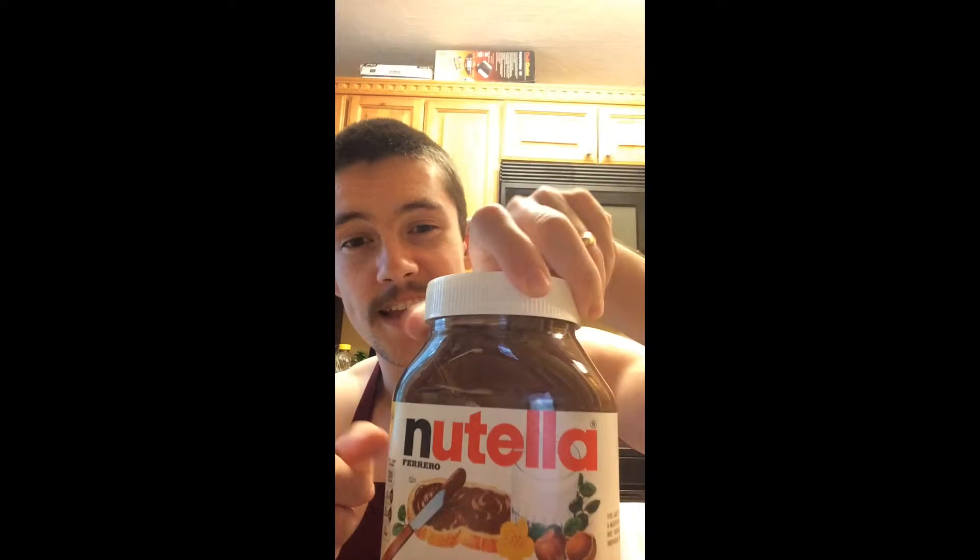The first thing you'll need for your Nutella battered deep-fried banana is a banana. Any ripeness will do. Actually, if it's a little green it'll probably deep-fry a little bit better just because it's a little more starchy, but this is what I have on hand so we'll see how that turns out. Second, Nutella. If you don't have that, try chocolate syrup.